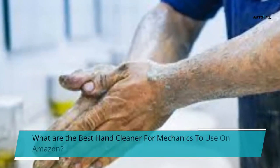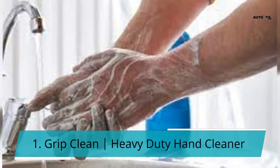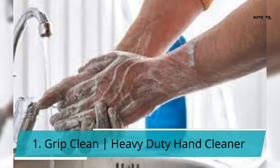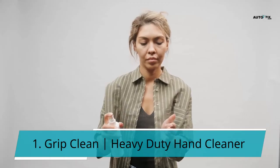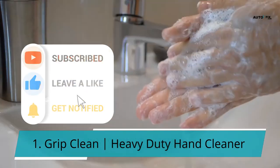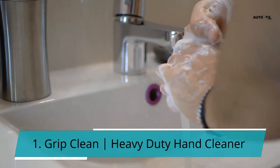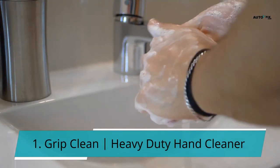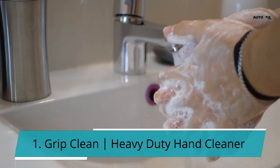What are the best hand cleaners for mechanics to use on Amazon? 1. Grip Clean Heavy Duty Hand Cleaner. This heavy-duty hand cleaner is a perfect choice for individuals who want a compact cleaner, available in an 8-ounce tube that fits easily in the glove box. You will only need a small bit of the cleanser when washing your hands, as it is two times more concentrated. However, this does not imply that it contains harmful compounds in high concentrations. You can get this cleaner on Amazon for just $11.